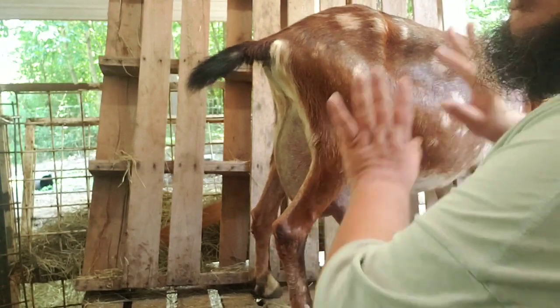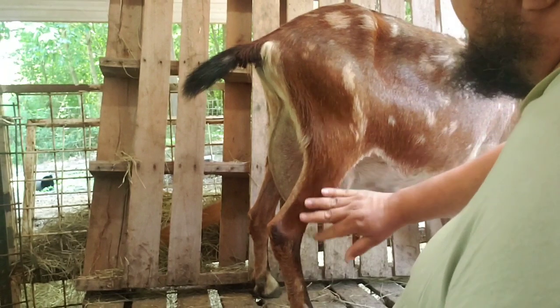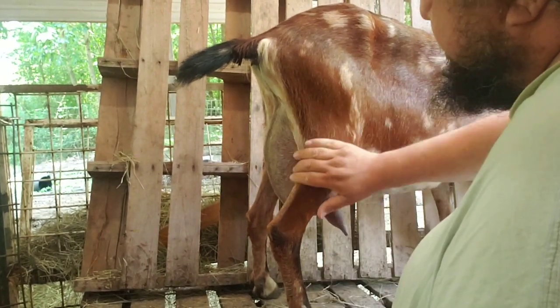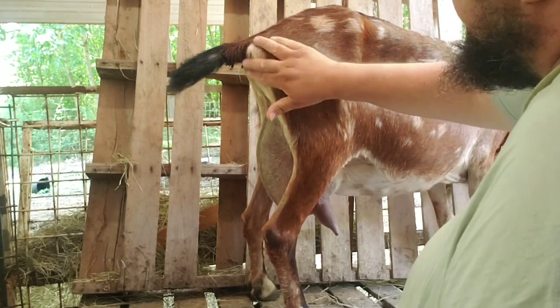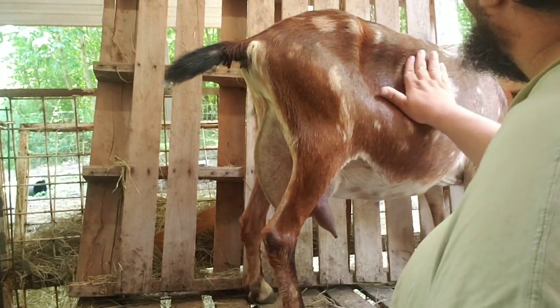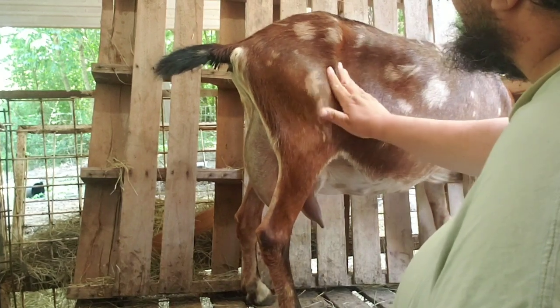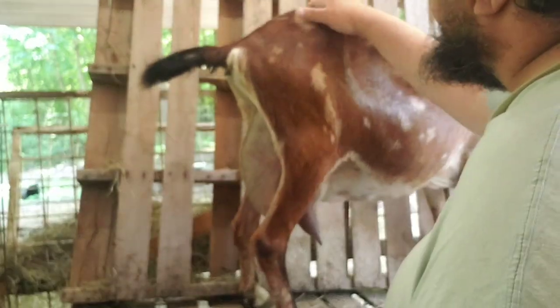When I'm milking Parsley, she tries to get as far away from me as possible. When Rosalina's up here, she tries to get as close to me as possible. She'll actually lean in on my head and press against me. If I move, she'll actually fall off into my lap. She was a bottle baby — we've fed her since she was about a week old.